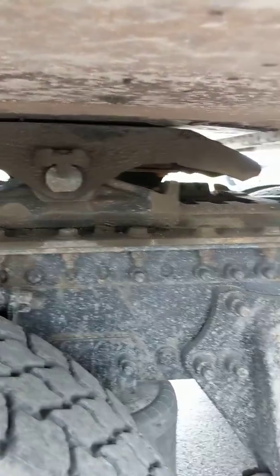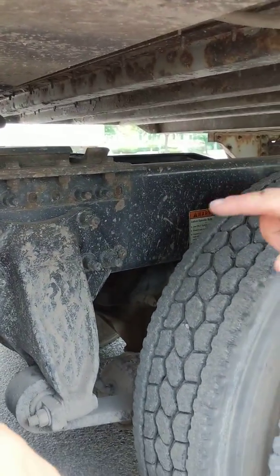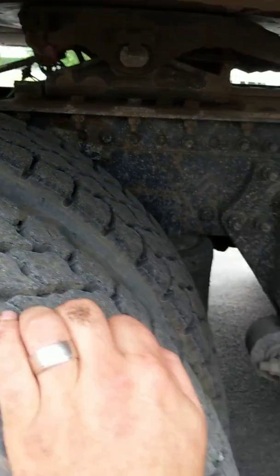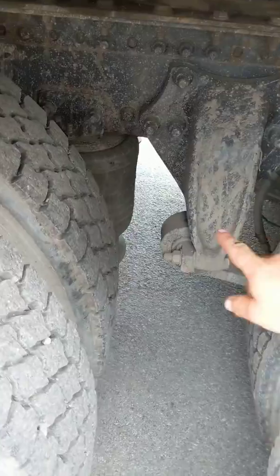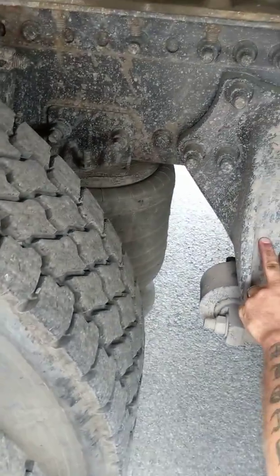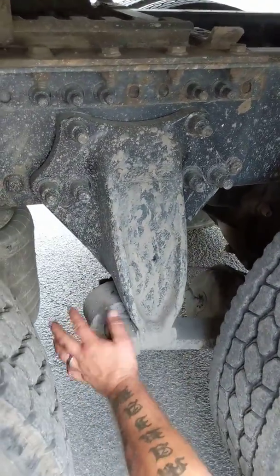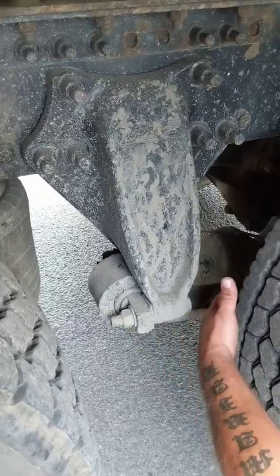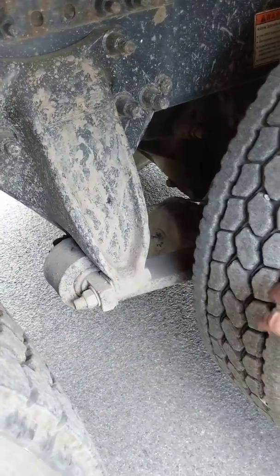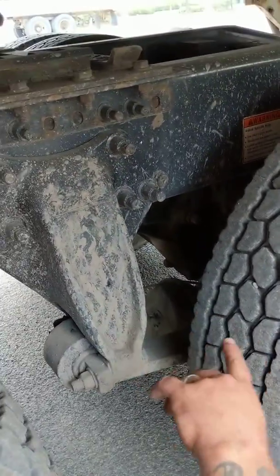Fifth wheel mount plate is securely mounted to the frame with no broken, damaged, or missing bolts. Frame of the tractor in the rear — no bends, cracks, or illegal welds, no aftermarket holes. Shock is securely mounted top and bottom — not bent, damaged, or leaking. My airbag is securely mounted top and bottom — no abrasions, bulges, or cuts, not damaged, not leaking. Control arm hanger is securely attached to the frame with the proper hardware — not cracked, not damaged, no illegal welds. Control arm is securely mounted at the front and back with the proper hardware and two U-bolts, four flat washers, four lock nuts to the axle.